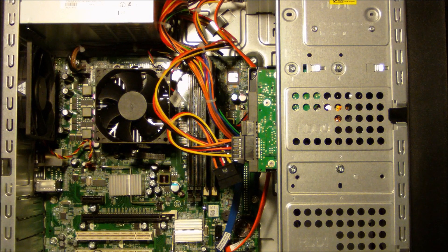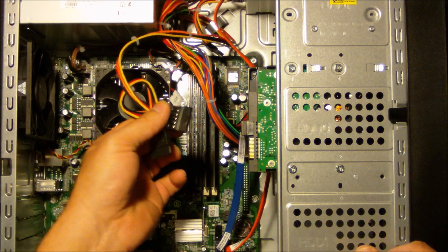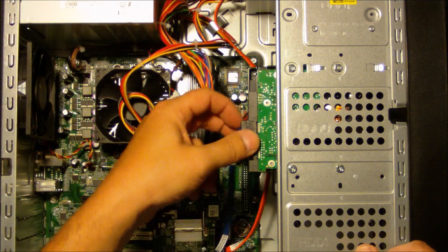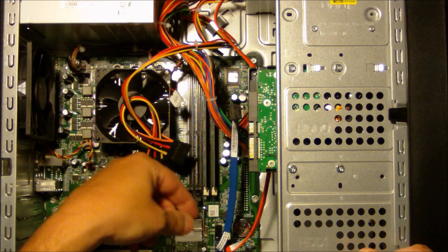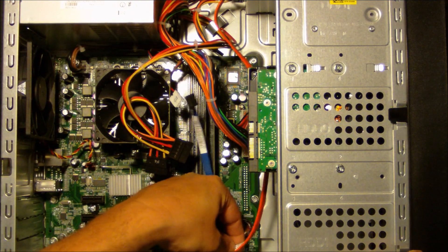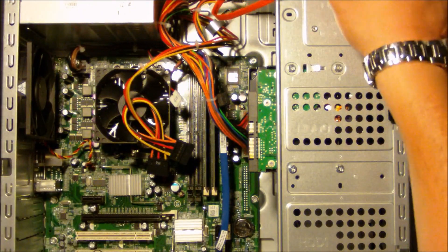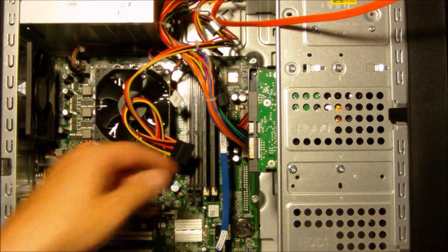After we've made sure that all of the cables have been disconnected from the outside of the unit, the power is off, and that we're grounded, we want to disconnect all of the cables from the motherboard. The first thing we want to do is disconnect the hard drive cable and the SATA connection cable from the hard drive. There's also a cable connected to the CD, and we'll disconnect that. Depending on how you want to do it, I would typically leave one cable on and one cable off.